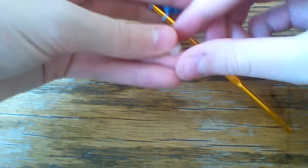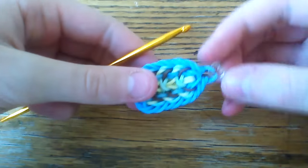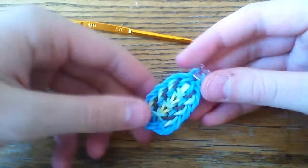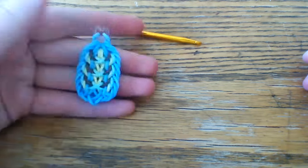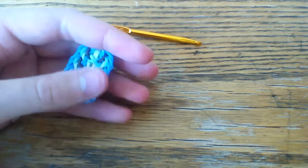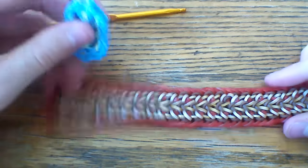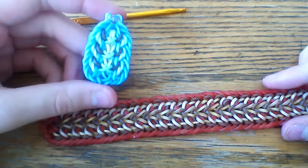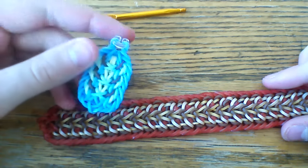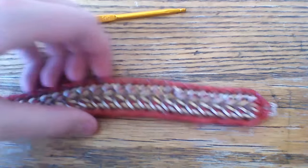Here you can attach your c-clip and attach it to the cap band — this is pretty much what it's going to look like. But now I'm going to show you how to make this variation. The variation is a couple of steps different — it's not too different from this. I'm going to be using the same colors just so I can compare and contrast these, and we're going to go ahead and get started with the variation now.